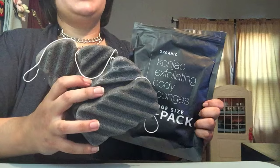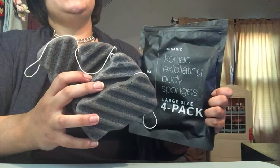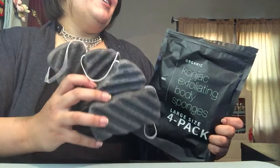Thank you so much, konjac, for sending me these really nice organic exfoliating body sponges. I can't wait to try these, I'm so excited. This is an eight-month supply right here in my hand.